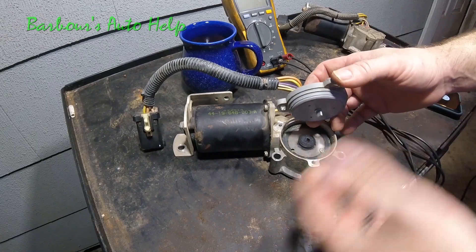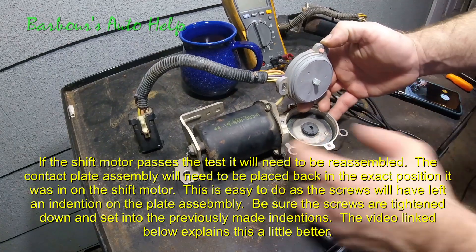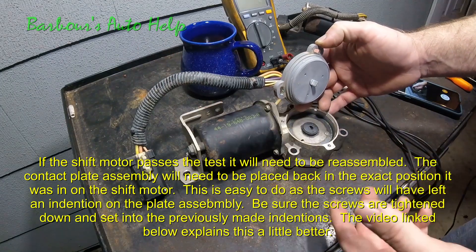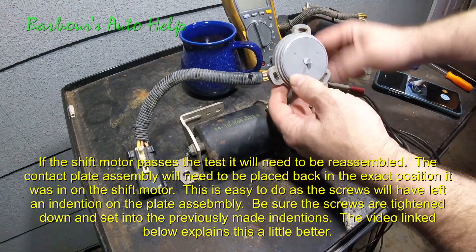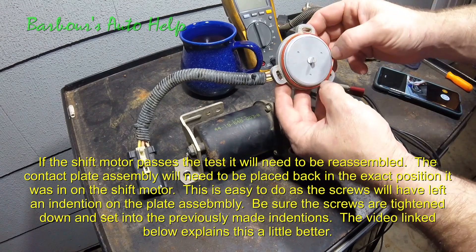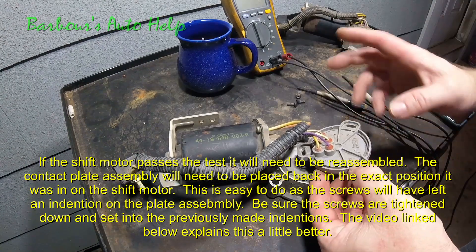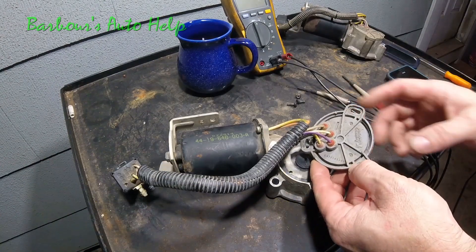You can do that, put it back in, and you may have a good shift motor after that. However, I would suggest doing this bench test first so that you know for sure. Also, you can see the seal came off — I just don't want you to forget to put that back on if you end up putting this back together and putting it back in your vehicle.